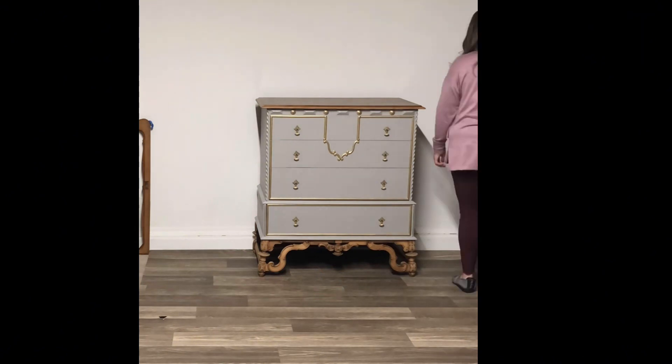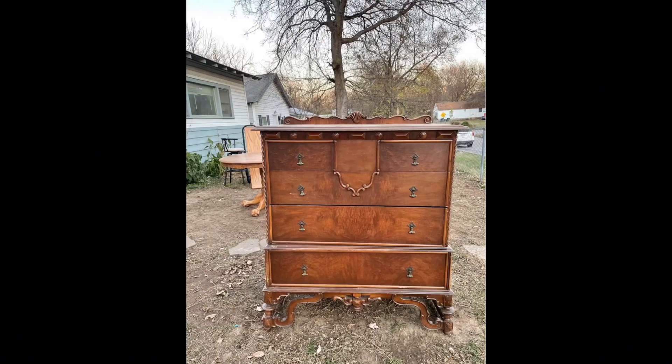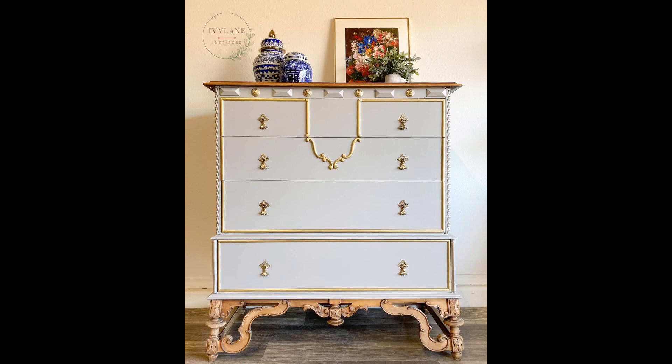Now it's time to get it all staged up. I like to put it against a nice white wall and put up my garage door. Here's the before — you can tell it needed a lot of work. It was in two pieces.